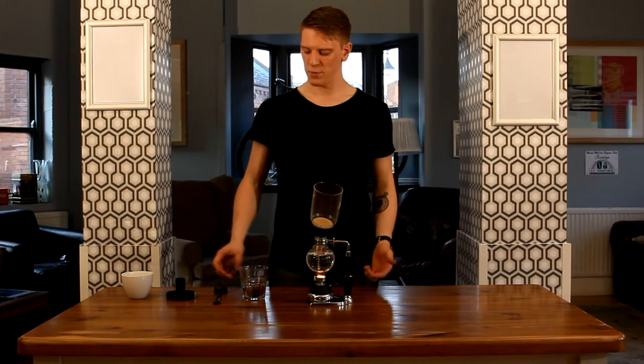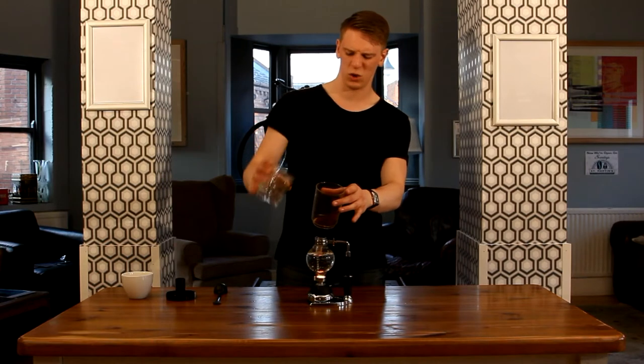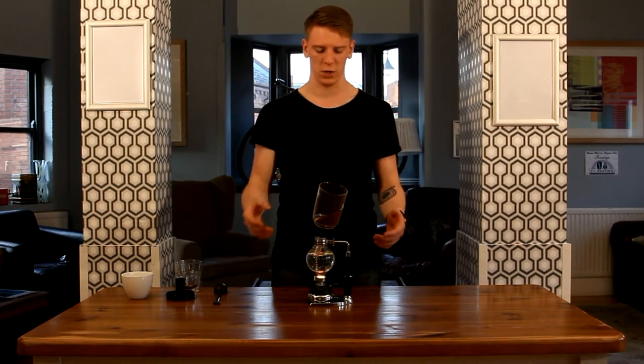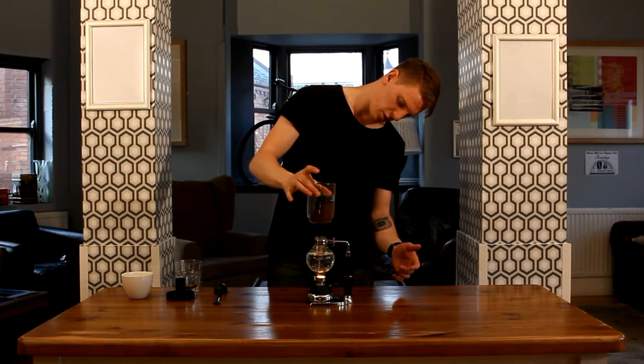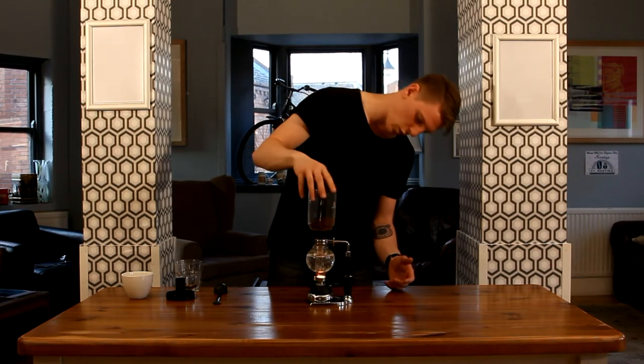When the water gets to brewing temperature, you want to put the coffee in the top here. We use about 22 grams here, but it's really up to you how much coffee you want to use. You then want to insert this upper chamber into the bottom here and this water should start shooting up to this upper chamber pretty quickly.